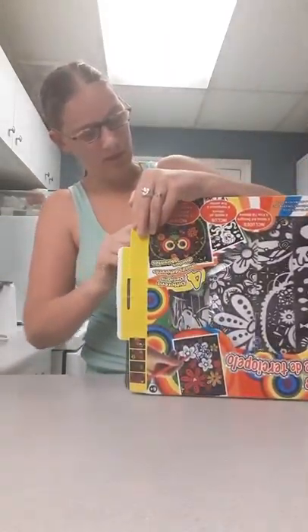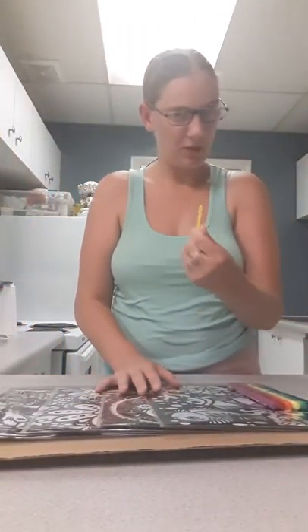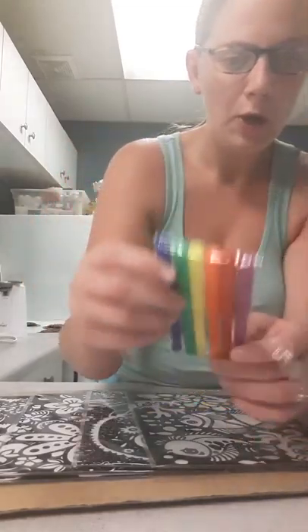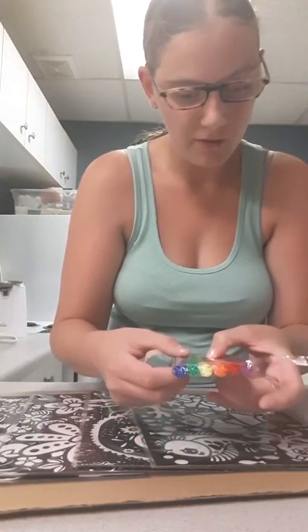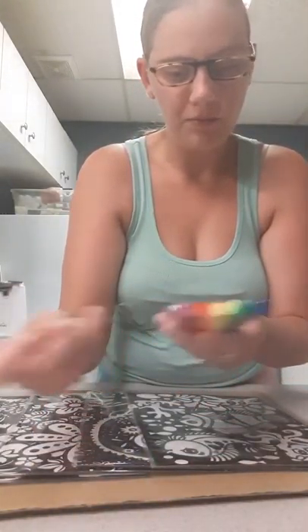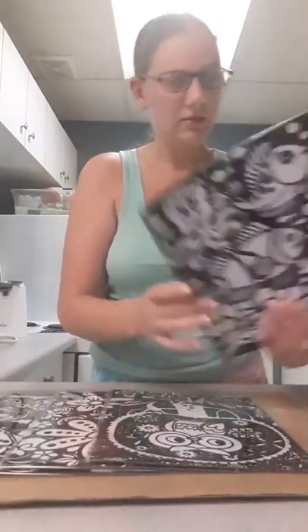So here we go, we got some garbage here — just adjusting the camera. Here we got the markers, they're sort of taped. These are the markers it comes with: purple, sometimes people call it violet, red, orange, yellow, green, and what looks like a darker shade of purple — it could be blue, since they already put purple in the pack.